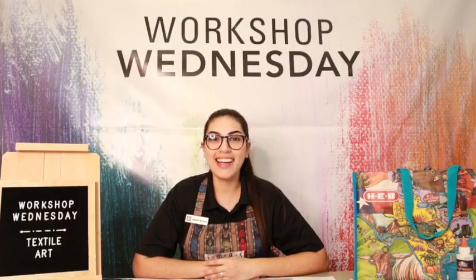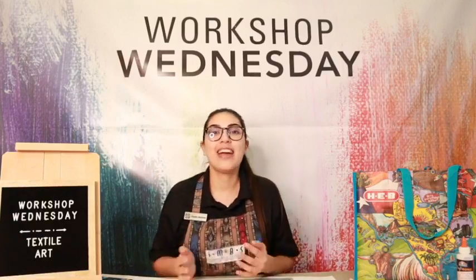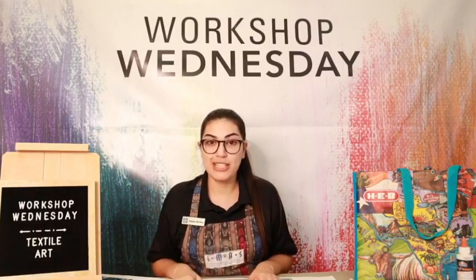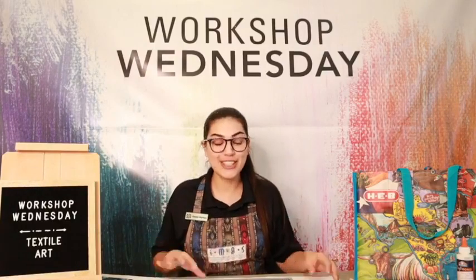Hi, welcome to Workshop Wednesday Live. I'm Claudia from the International Museum of Art and Science here in McAllen, Texas. Thank you for joining us for another episode of Workshop Wednesday, presented by HEB Helping Here. Today for March's Workshop Wednesday, we're going to be talking about textile art. I'm really excited because we're going to be talking about a new artist that I discovered, and we're going to be creating a textile piece that you can hang up in your house.